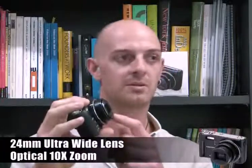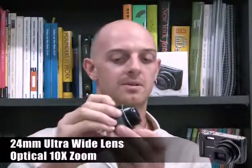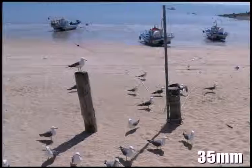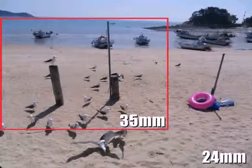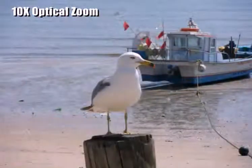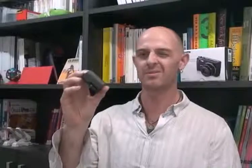The most impressive upgrade is this 24mm ultra-wide angle lens and 10x optical zoom. It's quite incredible how you can fit a 24mm ultra-wide angle lens and a 10x optical zoom in such a small camera. Most cameras this size have less than a 5x optical zoom.